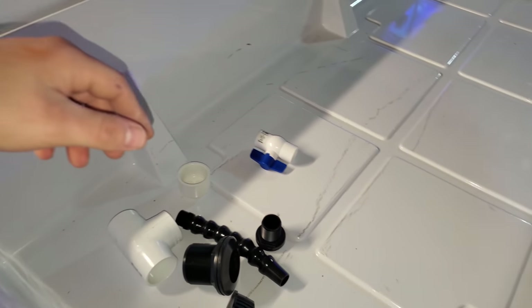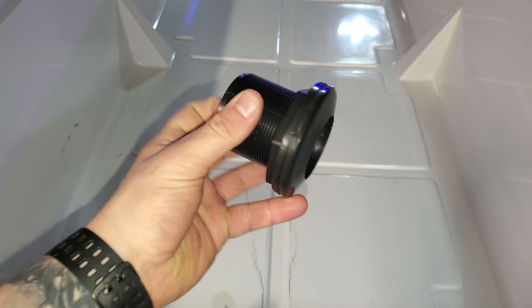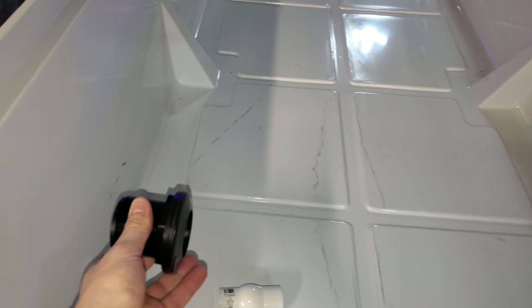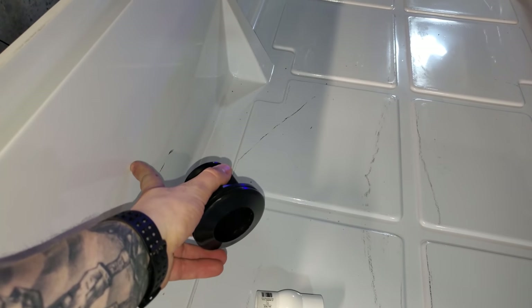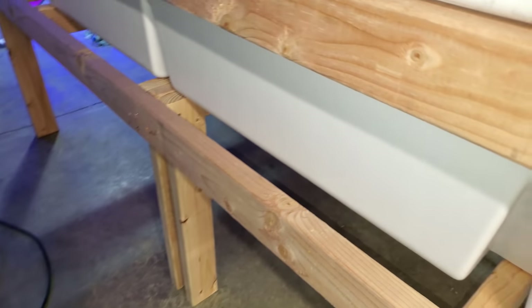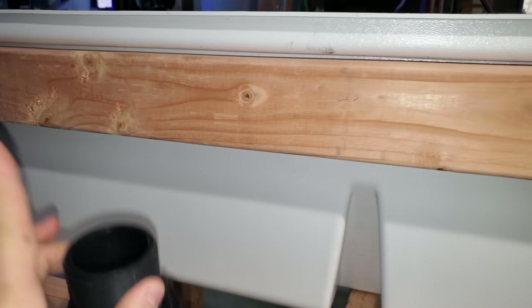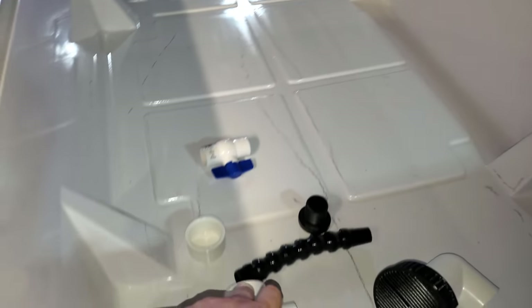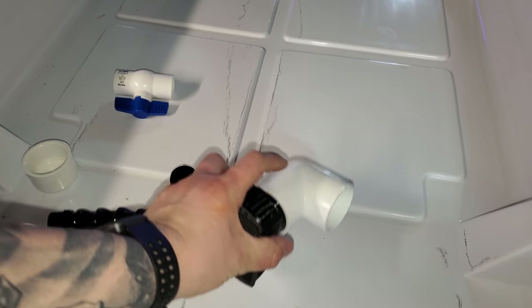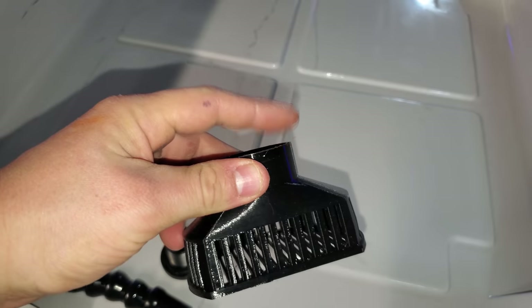Let's look at what we have for plumbing stuff here and what my plan is. We're going to be using a one and a half inch slip-slip bulkhead, which I plan on drilling a hole here just in the center. It doesn't have to be perfect. I do have to take into consideration that we have a piece of wood over here, so it's going to have to be lower, which means I might have to reprint my screen top just to make it a little bit longer.